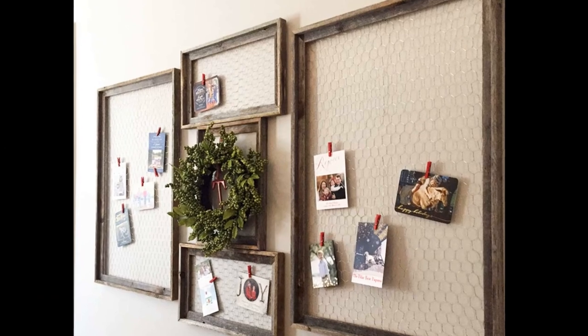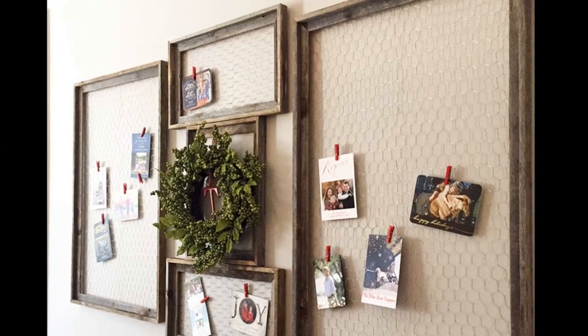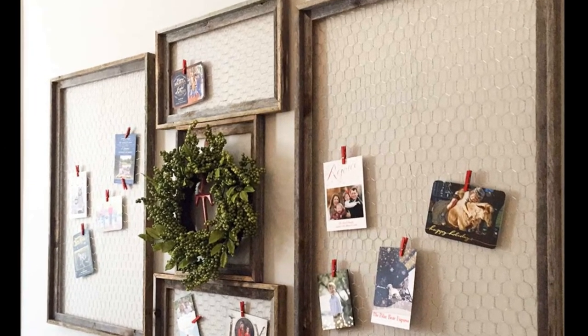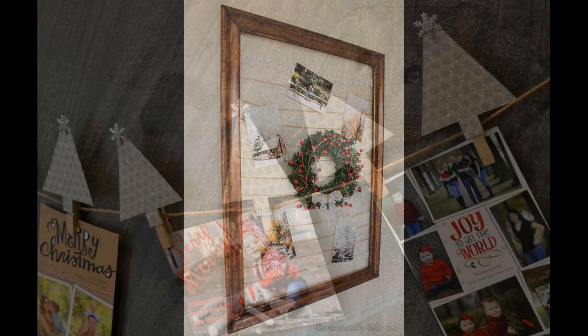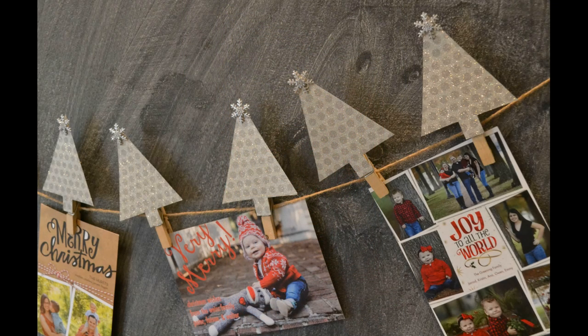If you're looking for wall space, get a large frame. These are so easy to make out of extra wood, or you can buy a thrifted frame. Put in some wire in the back — even chicken wire — or string across ribbon and twine, and you're able to hang the cards. You can also make garland this way by adding some decorative trees or snowflakes to the tops of the clothespins.